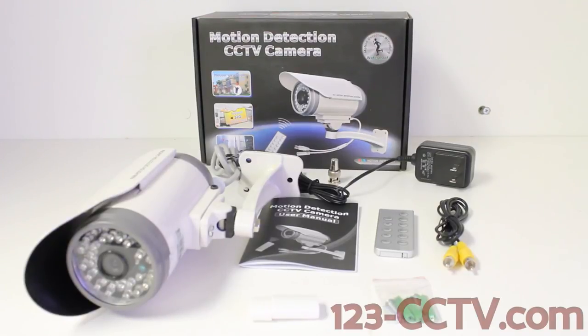In a video separate from this one, we are going to create a tutorial video to show you from start to finish how to get your camera up and running. This link will be provided in the description below this video.